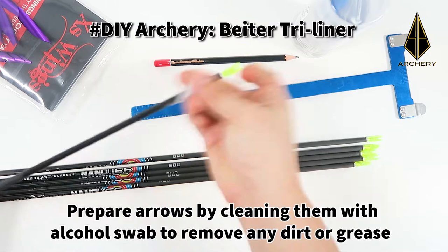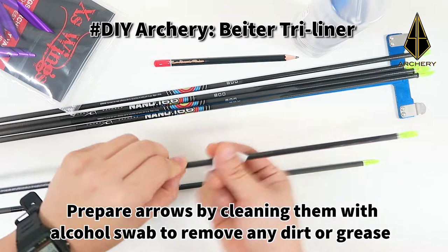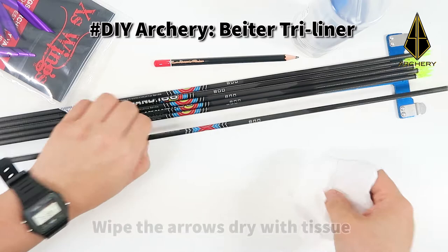First, prepare the arrows by cleaning them with an alcohol swab to remove any dust or grease. Next, warp the arrows dry with a tissue paper.